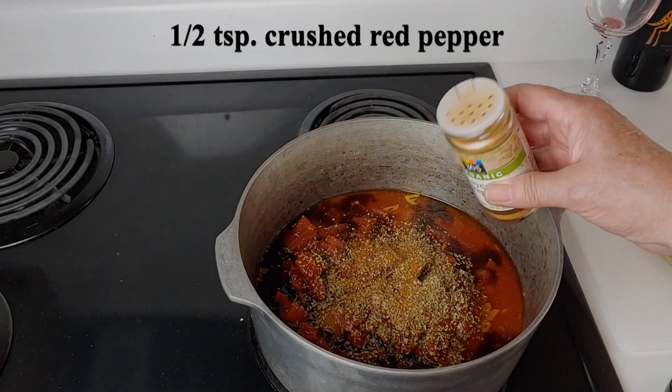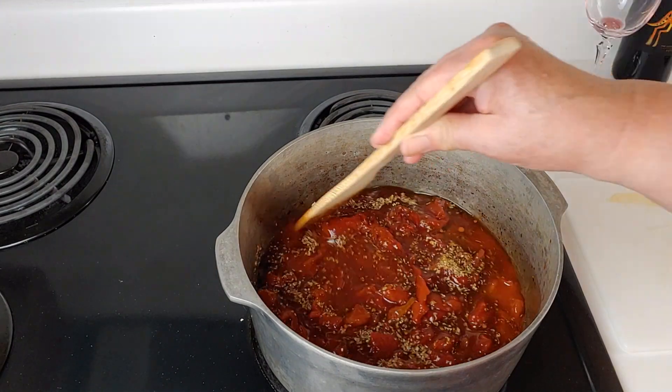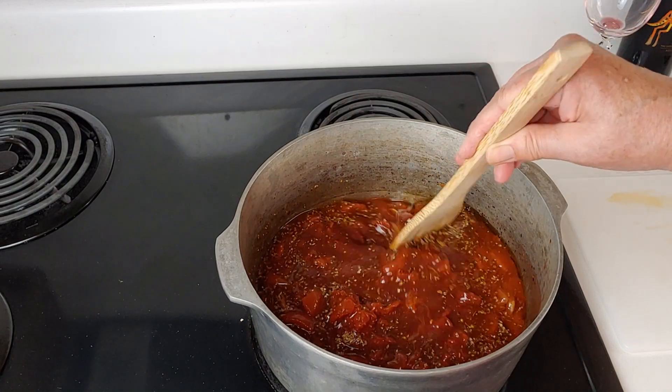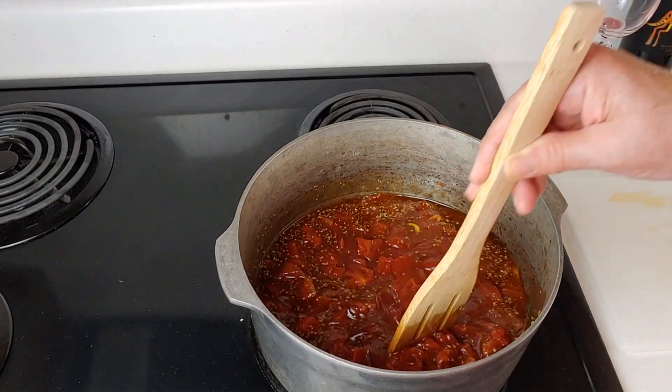One teaspoon of oregano, a half a teaspoon of crushed red pepper, one teaspoon of salt, and also I forgot to show half a teaspoon of cinnamon. Stir that in and let your sauce cook for one hour. We will later add the secret ingredient.